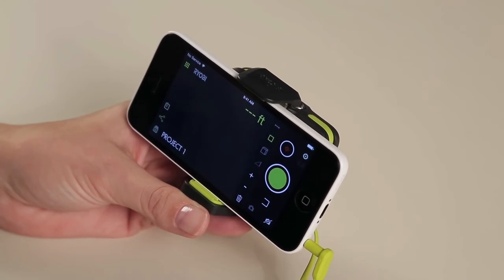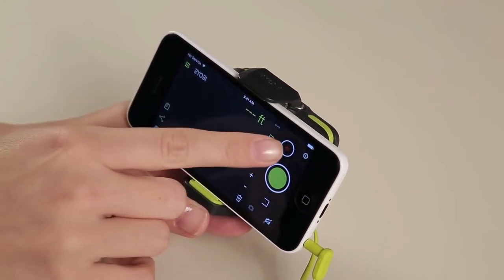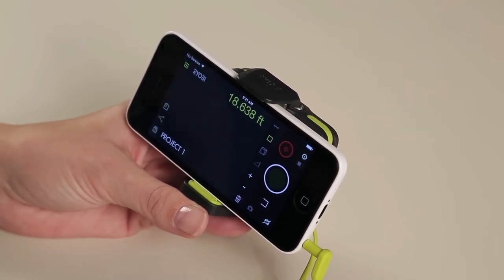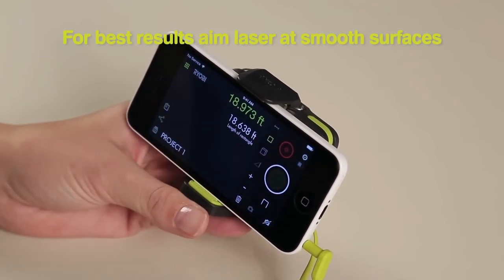Measurements are only taken when the laser is on. When you are ready to use the laser, touch the laser icon on the screen to turn it on. To capture a measurement, touch the green button. For best measurement results, be sure to aim the laser at a smooth matte surface.